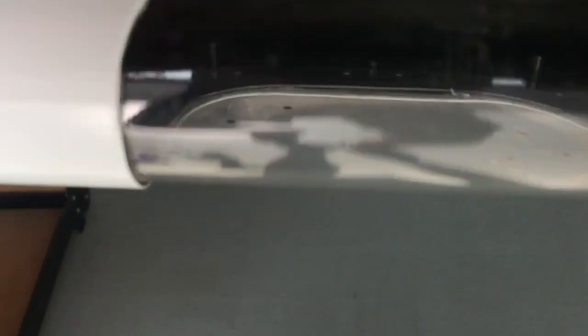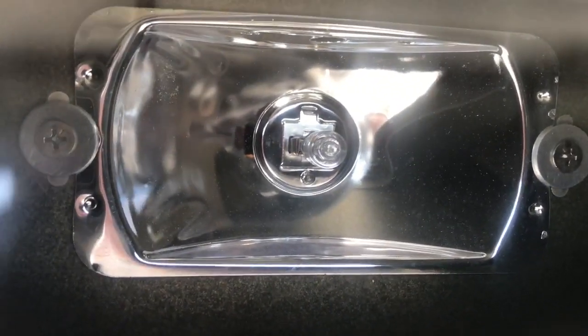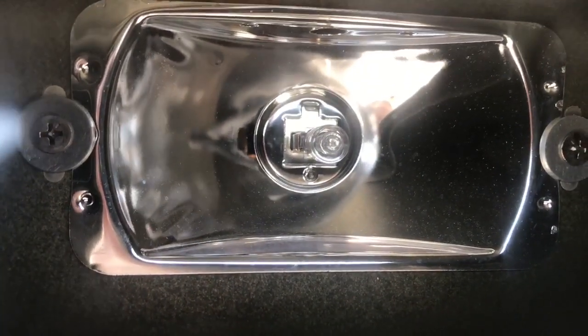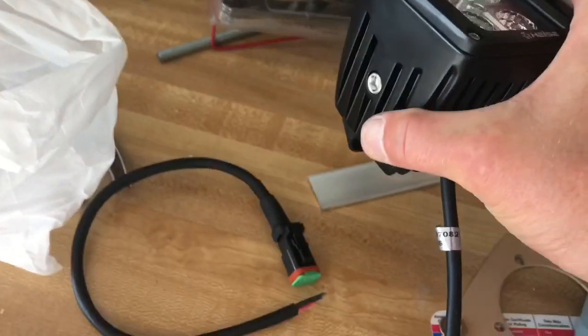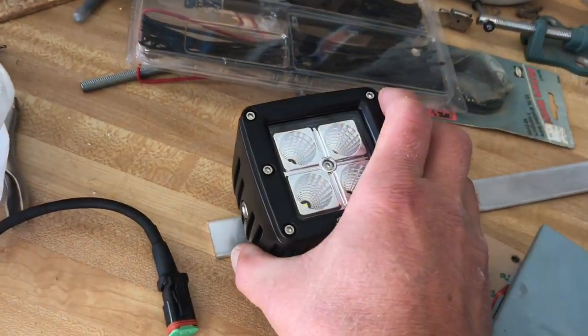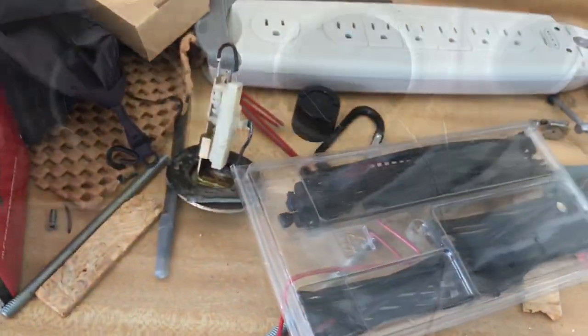The way the lights are currently mounted is just two little bolts through rivnuts pinning the thing against the wingtip — I don't like that. What I'm going to do is run an aluminum bar across the back of those two rivnuts, mount the light itself to a piece of aluminum with two big nuts, then run screws through the rivnuts. I'll be able to adjust them up and down via that pin.